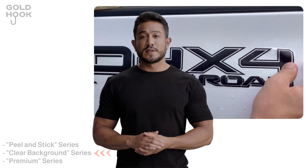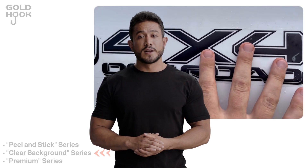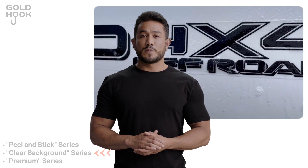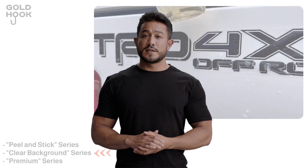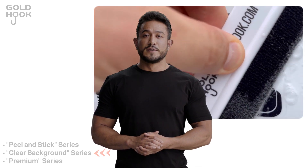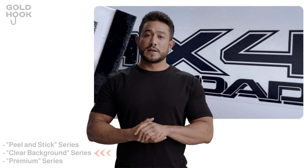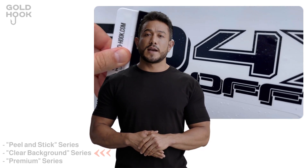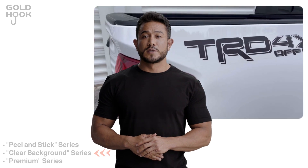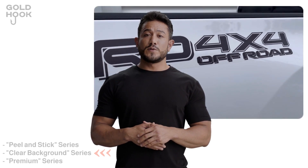Next up is the Clear Background series. These decals are crafted as single-piece units, meaning they don't have separate small components. This design choice gives them a sleek and refined matte finish. For the best results, we recommend using the wet installation method, which ensures accuracy and ease during application. We provide clear and detailed instructions to guide you through the process.